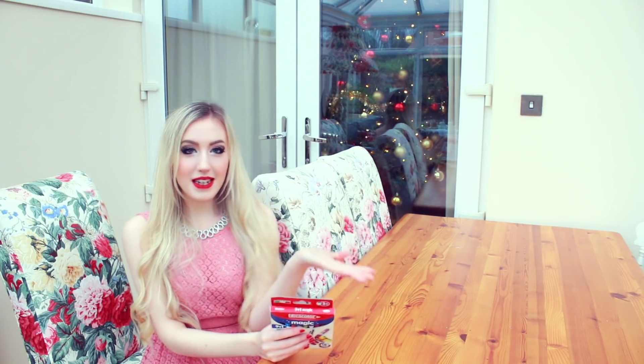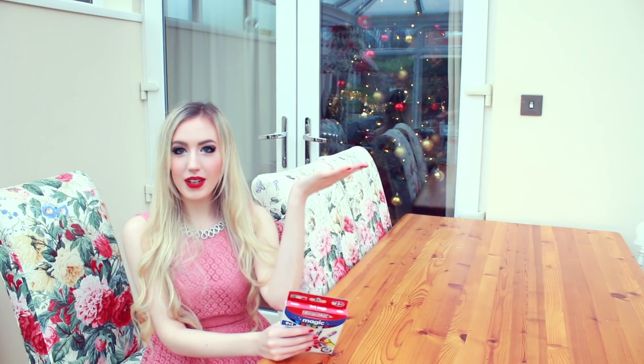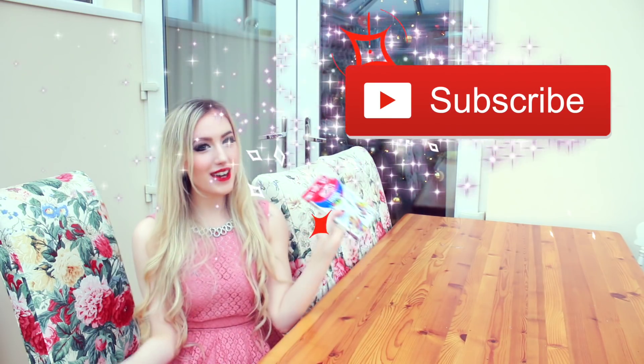If I'm editing in the future the link will be here. If not, you'll have to wait — you'll have to subscribe. Subscribe to my channel!